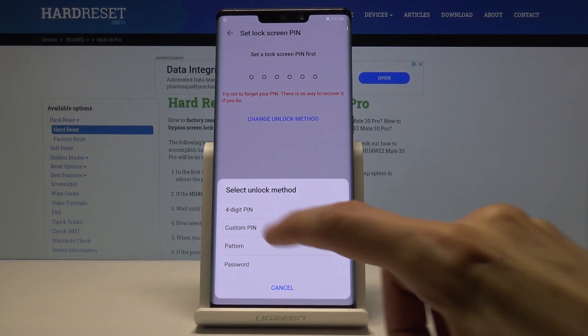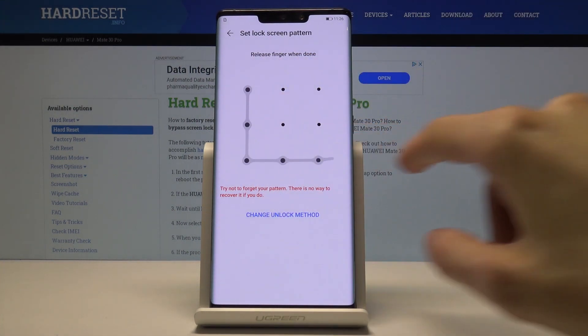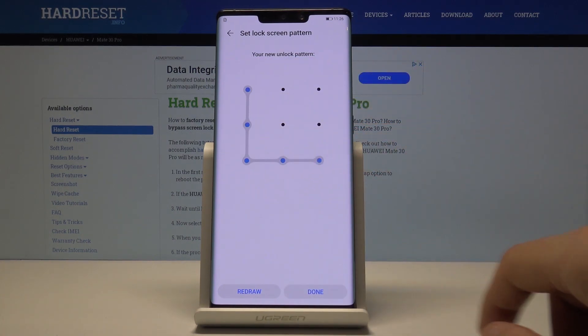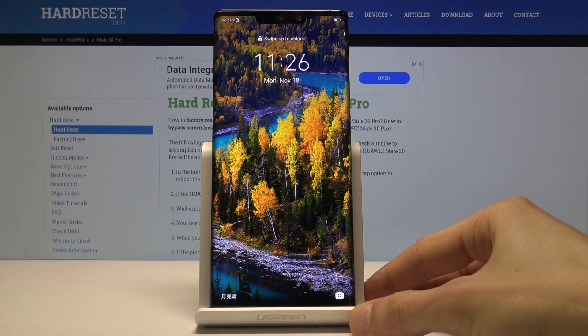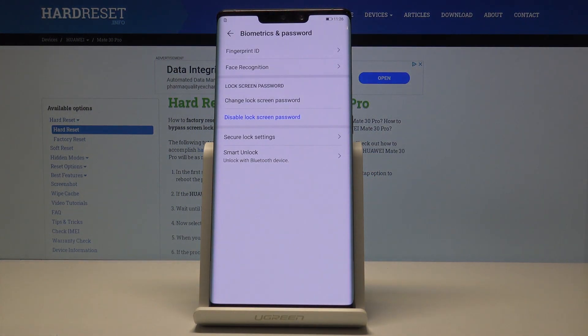For this purpose I'm just going to use pattern because I think it's better. You draw the pattern, then redraw it once more, and tap Done. Once you tap Done and lock the device, the pattern will already be in effect — so now you have to confirm the unlock with the pattern and cannot get to the device without it.